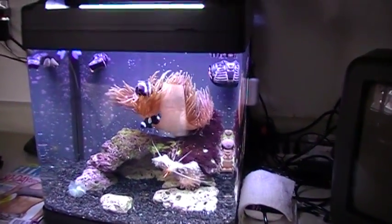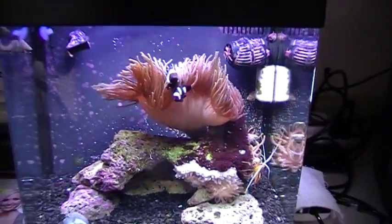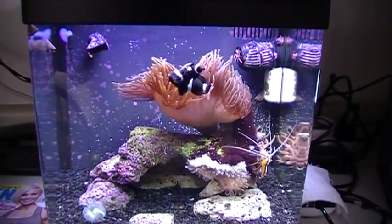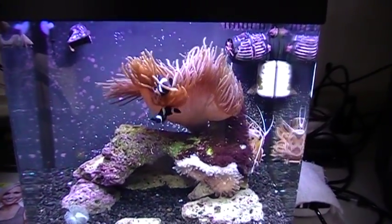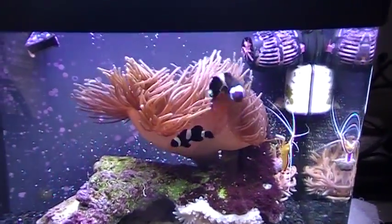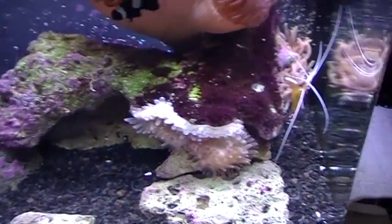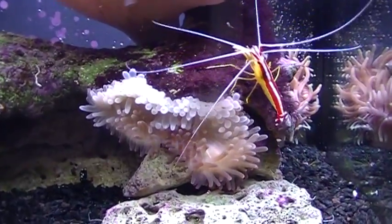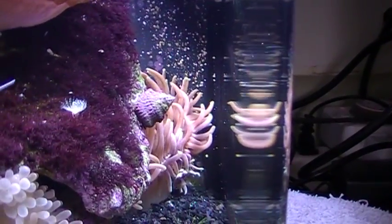You guys all remember Hugs and Kisses — the two black Ocellaris clowns. Here they are again. They've been sitting in this 14-gallon Bio Cube with no issues, just a couple of anemones. Actually there are three anemones in here — we got the original green bubble tip anemone right there, another bubble tip anemone right there, and then we have a Pacific long tentacle anemone right there in the back, basically on the overflow.